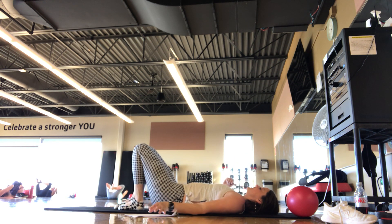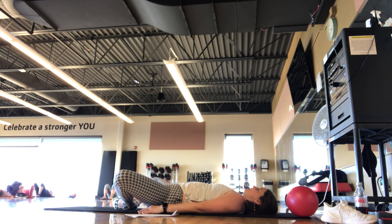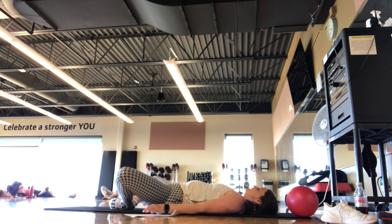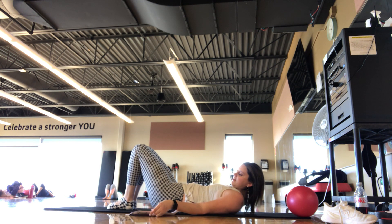Set the head down, set the legs down — knees are bent, feet flat. Just open the knees and close the knees — open, close. Catch your breath here, inhaling and exhaling.